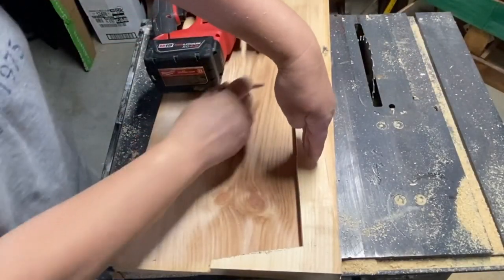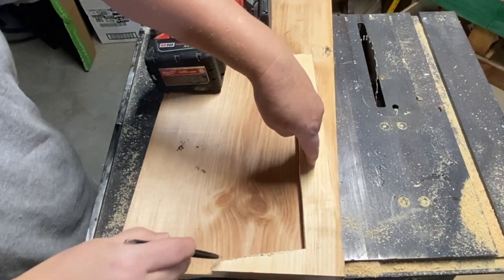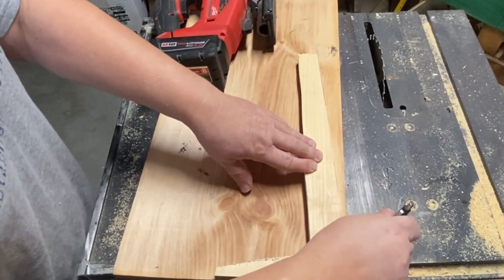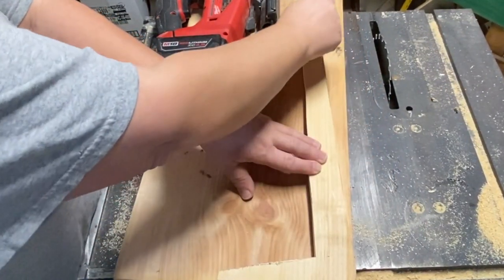Now I'm starting out my project. I have run that through the table saw just the very end so I could have a nice fresh end to start with. These are scrap pieces of wood so the ends are not finished very well, so I just gave it a little trim.